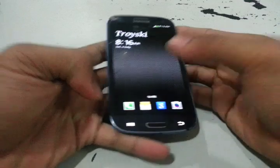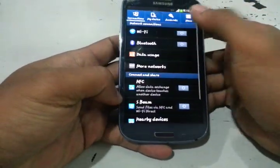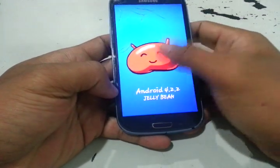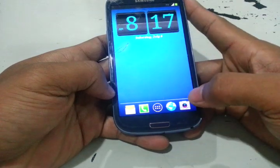And currently, the Android version we are using now is the leak version, Android 4.2.2. This is a nice firmware, so try it — it's great.